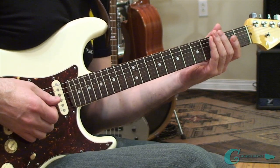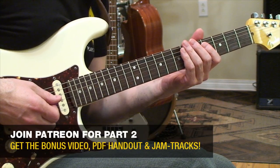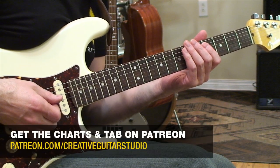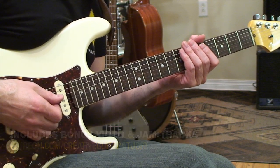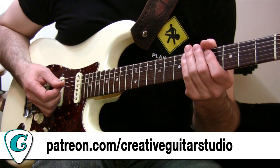The backing track loop for this progression will be available on my Patreon. Head over to patreon.com/creativeguitarstudio — you'll be able to sign up for a $15 a month membership there and download this backing track. Plus you'll get a PDF handout with all the examples in tab and notation, and there's also a second video there for you too.